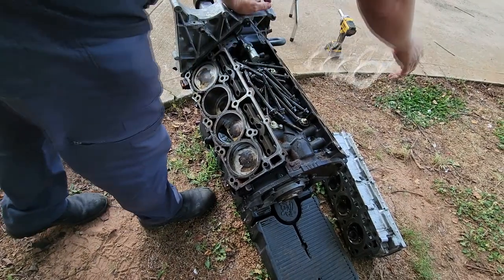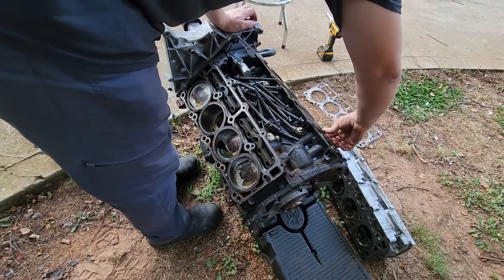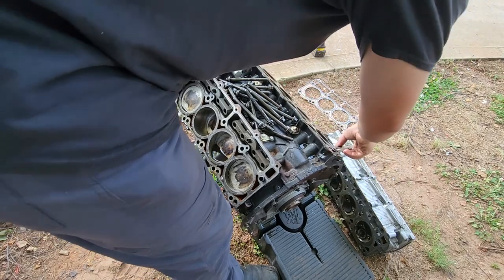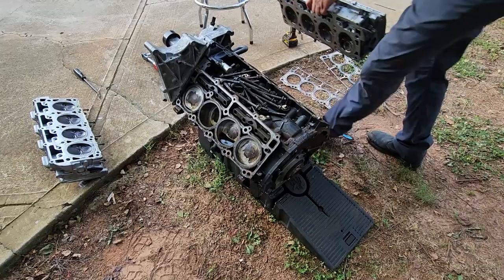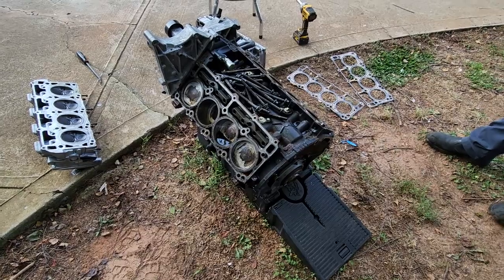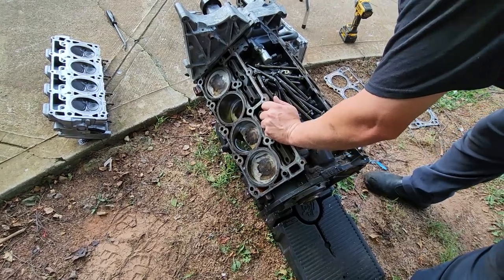We can reuse those head gaskets for the next project — that'll save a hundred bucks. Just put some Honda Bond, Ultra Grey on there. Put them in a yard sale. I'm gonna say — you think you can reach through this cylinder and push that one up? Maybe with a screwdriver I can. I'm literally inside my motor.